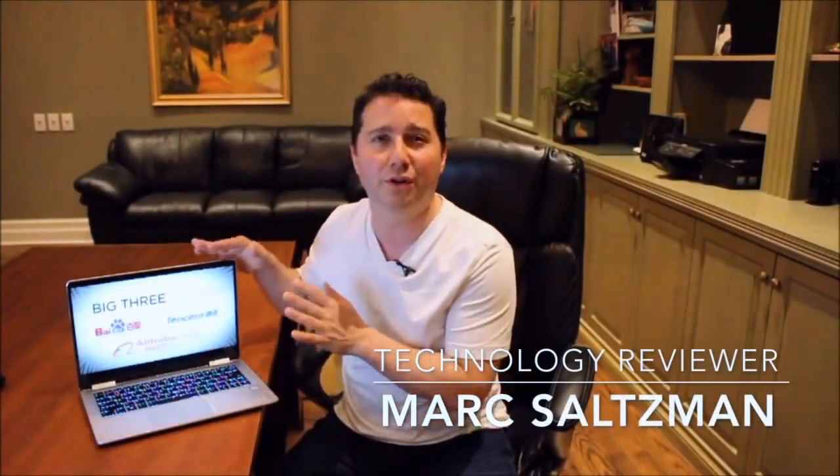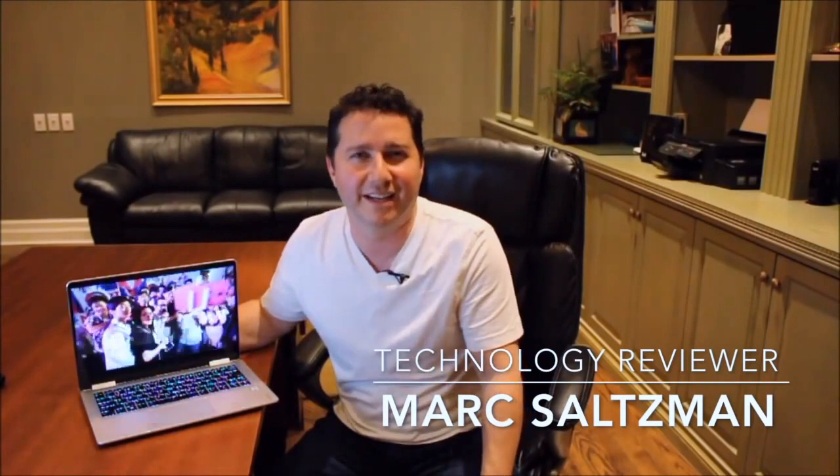Hey everyone, Mark Saltzman here. Today we're going to take a look at the new Lenovo Yoga 710. This is a 14-inch convertible PC, or a two-in-one as it's often referred to, but it may be called a four-in-one which I'll get to in a moment, but it is the 14-inch model.